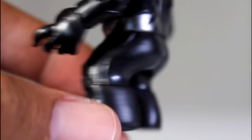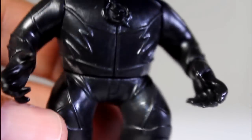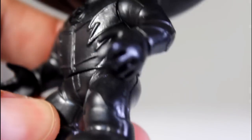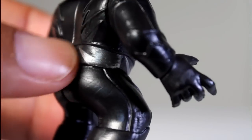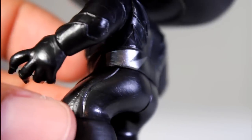But aside from that, this is just an awesome figure. There's not a lot of paint to speak of. It's just like a black vinyl figure with a little bit of silver paint on the sides, and these little lightning bolts kind of painted on his lower back slash hips.